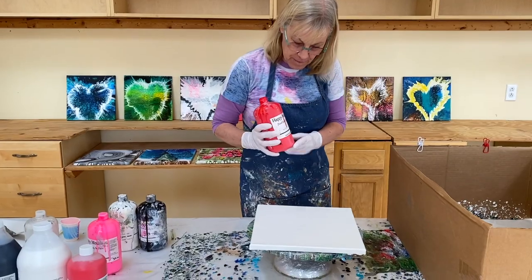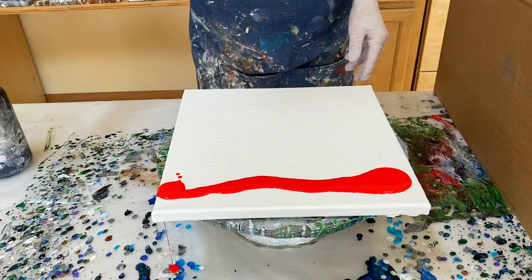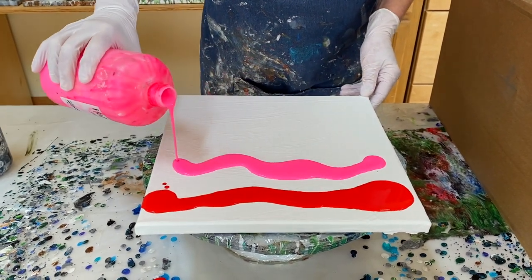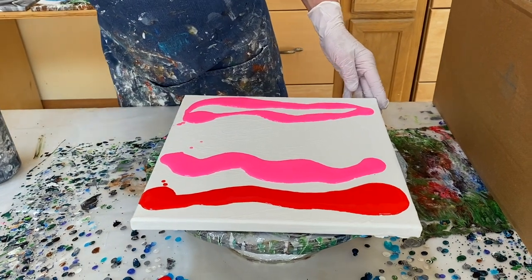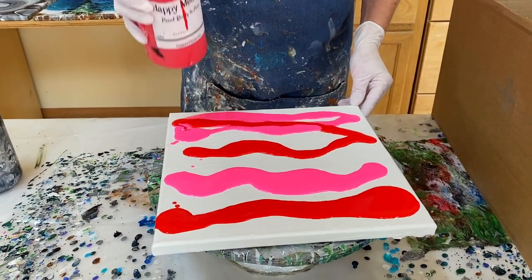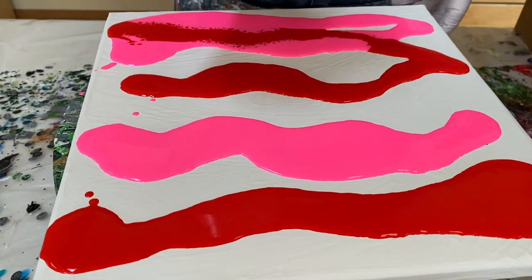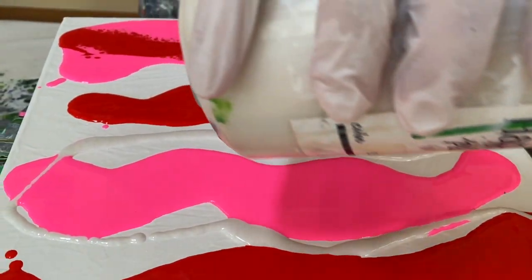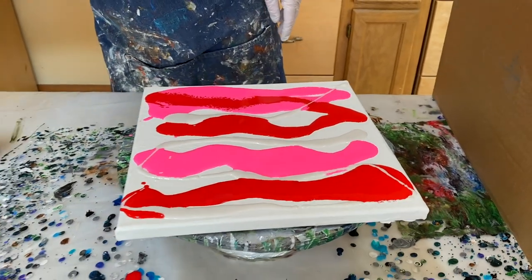Let's get started with the background first. This is Red Line and this is Flamingo — it's a really nice pink. I'm just kind of randomly alternating between these two colors. Then I'm going to use this color called Sparkly Cloud — it's a pearl, very neutral, similar to white but not quite. It's a nice neutral you can use with just about anything. I'm just going to throw a little bit in here as an accent.